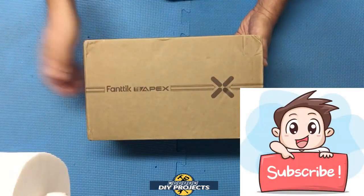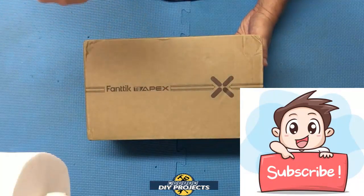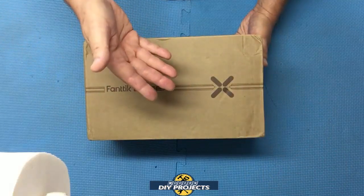If you enjoy watching honest tool and product reviews plus helpful DIY projects, be sure to hit that subscribe button so you get notified every time I produce a new video.